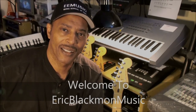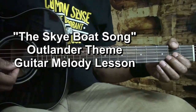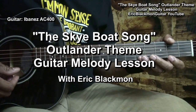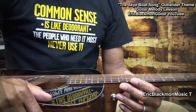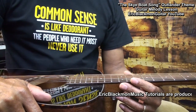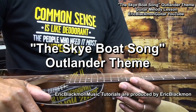Welcome to Eric Blackmon Music. Hi, and welcome to my tutorial on how to play the melody to the Sky Boat Song on guitar.